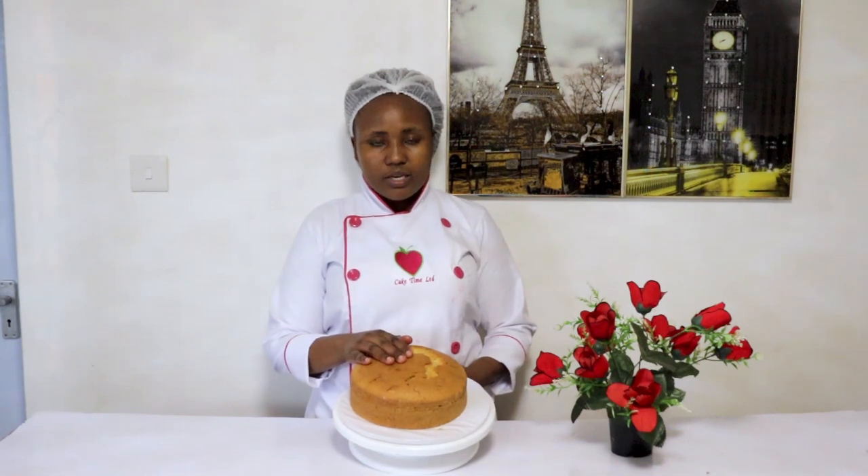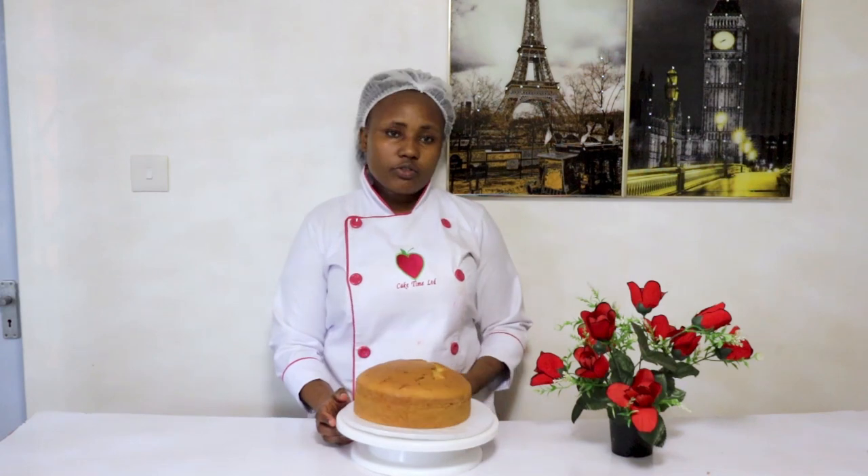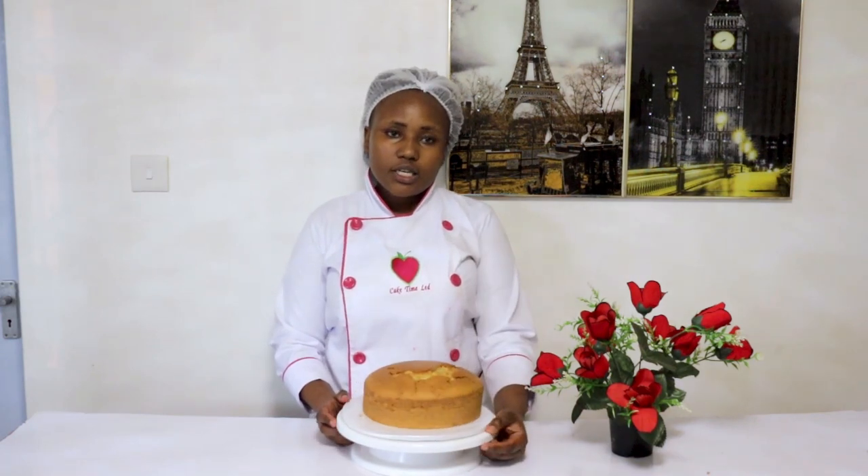After 45 minutes, the cake is now ready. You can have it with some tea or you can decorate it for commercial sale. All the ingredients are in the description box just in case you want to confirm anything.